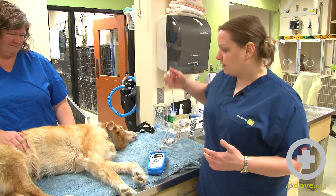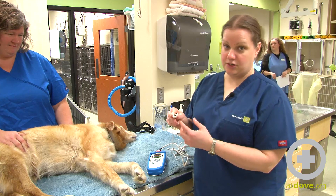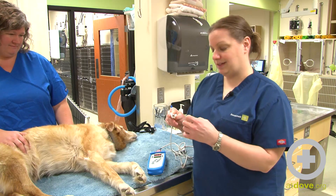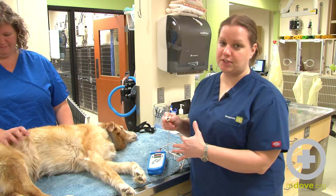So how this works is this little probe here has a light that shines, and this light is actually passing through the blood. That is what it's refracting off of — that hemoglobin and oxygen — and that's what's going to give you your number.